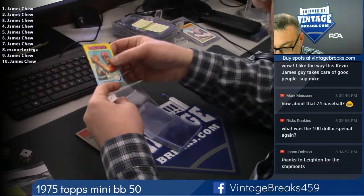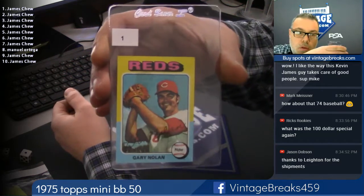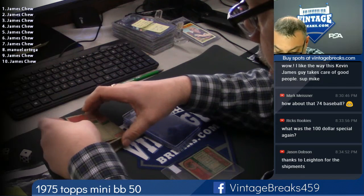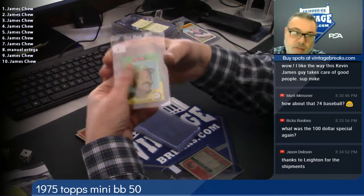Gary Nolan, spot 1. Billy Williams, spot 2 — Hall of Famer. I think it's his last card, actually. No, he's a 76.